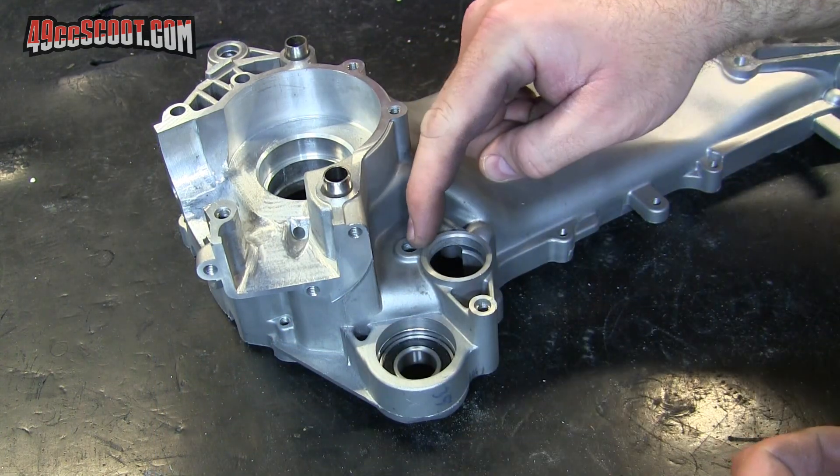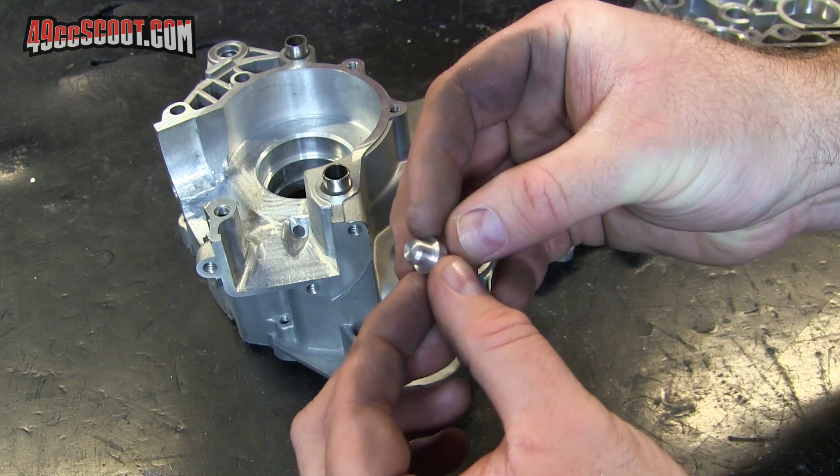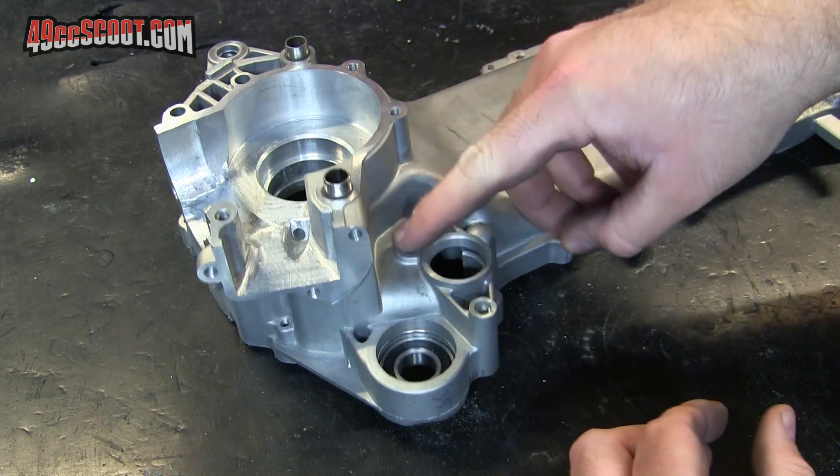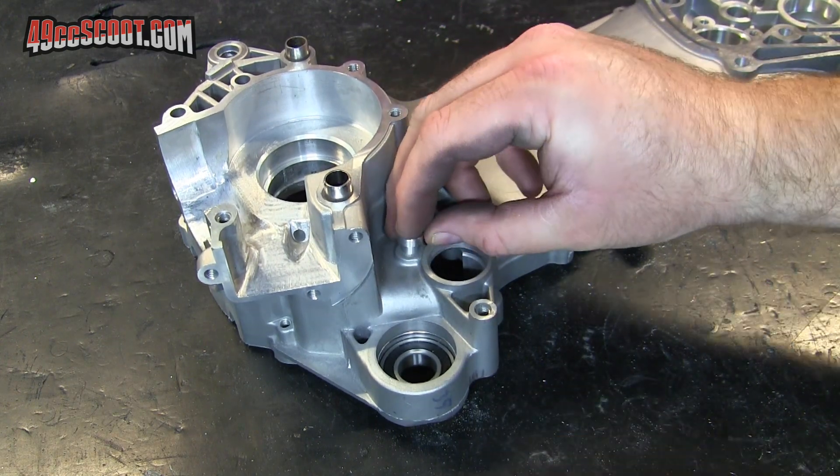Here's the first plug — that's for this small hole obviously — and it's just a little larger than the hole because I want an interference fit. I could use heating the case and cooling this, but I'm just going to see if I can drive it in.